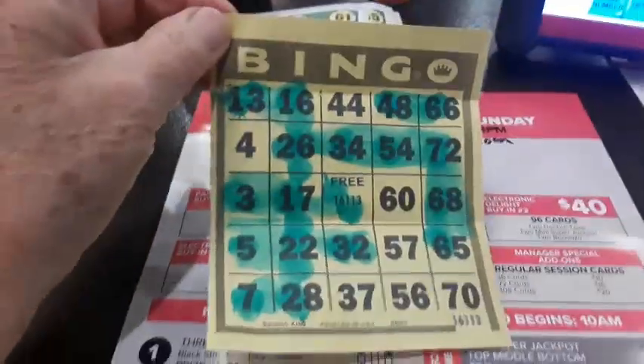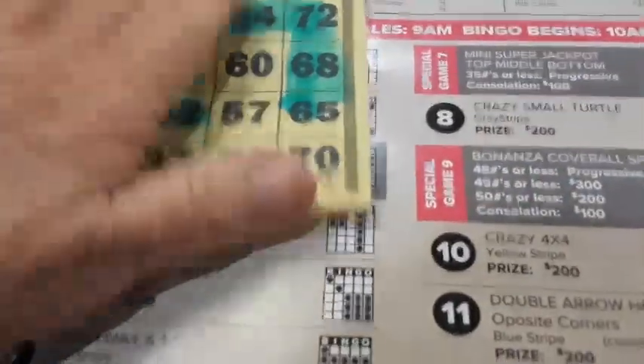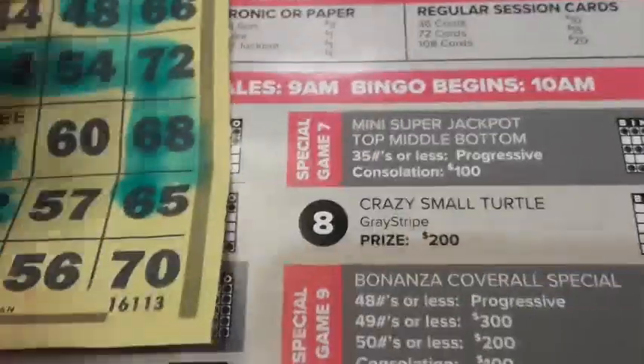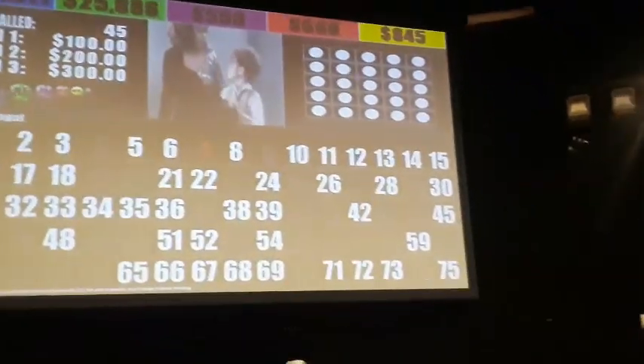I'm back. This is what they call the bonanza — it's a coverall game, meaning you've got to cover all the spots. On the board there are all the numbers, and you mark them off on here. They'll play the game later. Today's bonanza: if you cover all within 48 numbers or less, you win the progressive; $300 if 49 numbers or less, and $200 if it's 50 numbers or less. They already count the numbers on the board — 45 numbers have been called already, so if you get it in three numbers, you have a chance at the progressive.